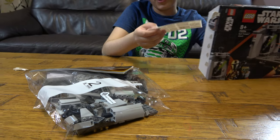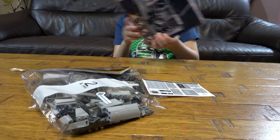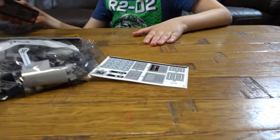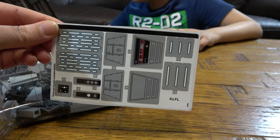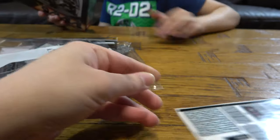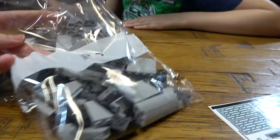Oh no, I hate stickers. But I guess if Lego didn't make stickers and printed them instead, I would have been so much happier. I just don't like stickers.